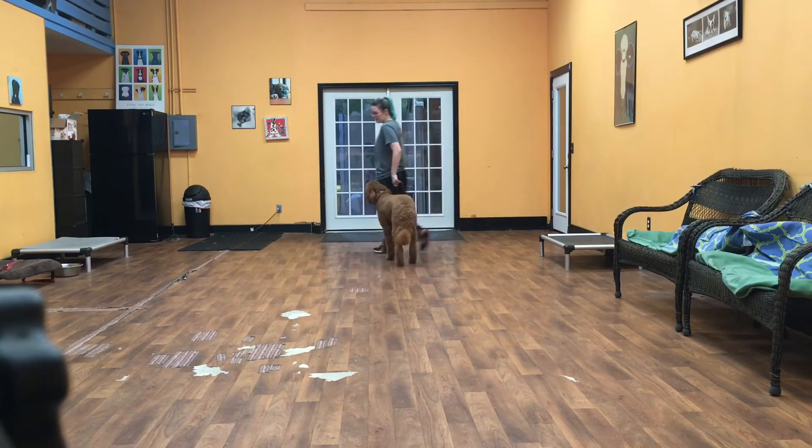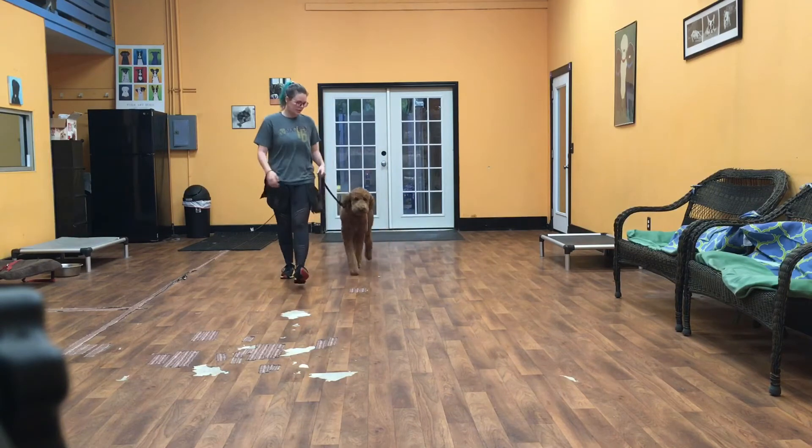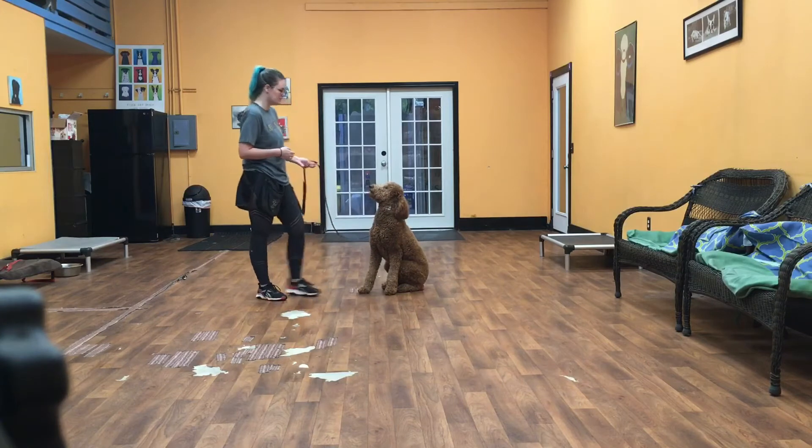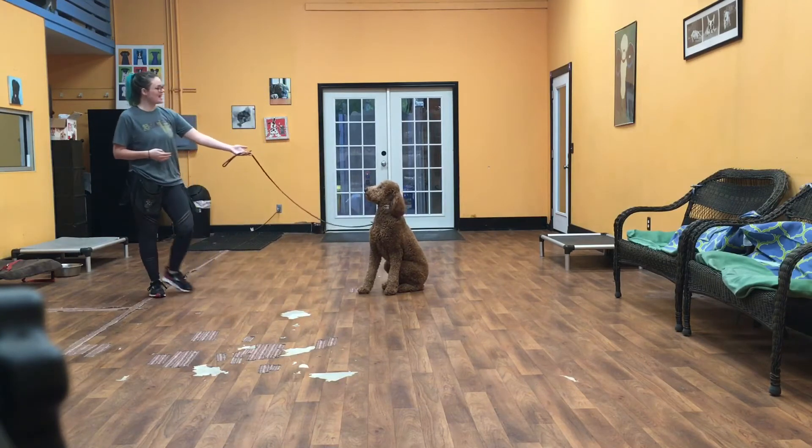And make turns away from him, and make turns into him. And when I come to a stop, it is his job to put his butt on the floor and sit. Just like that. At this point he holds his sit-stay and I walk off.